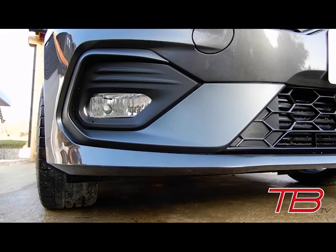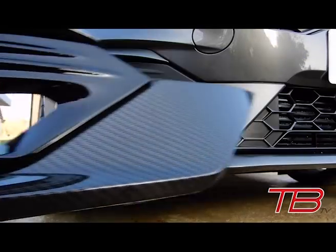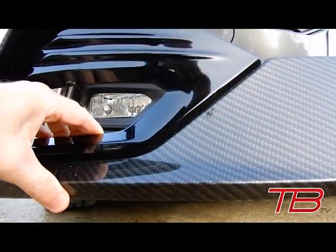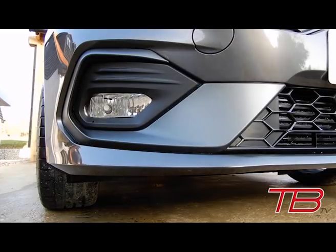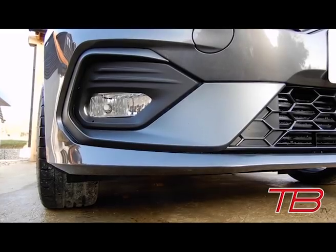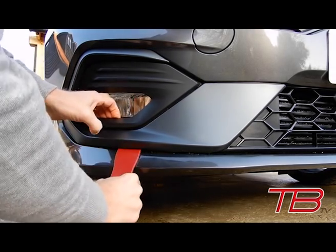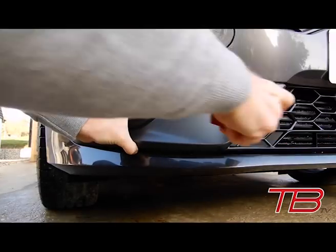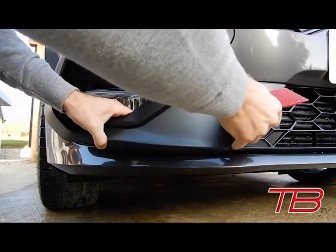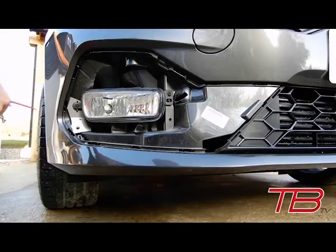The first part we're going to fit is the replacement fog light surround — we're going to be replacing the standard one with this carbon hydro-dipped item. I've already had these off once when I did the fog light upgrade, so it shouldn't be too hard to get off. Let's set about getting this unclipped — this wide tool is quite useful for this, you can get right behind the panel.